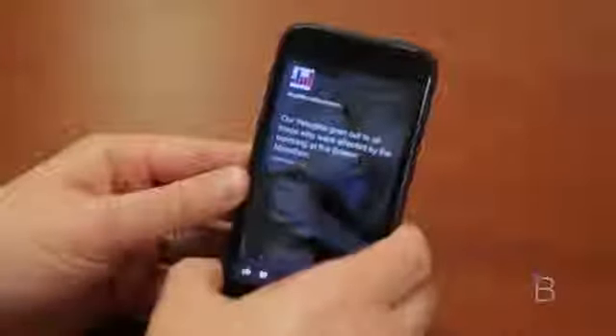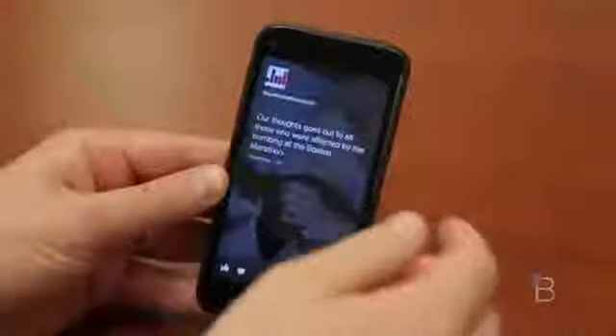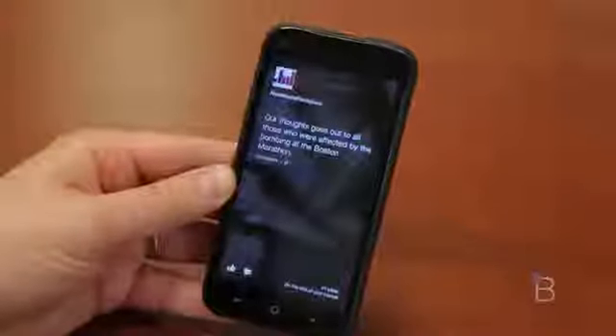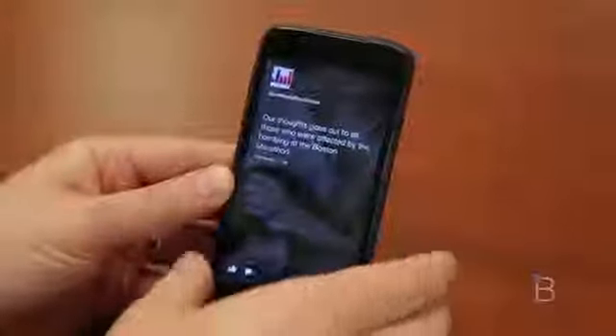So this is my experience with Facebook Home on the HTC First — the launch version and the very first version of Facebook Home. Facebook has said they'll improve it on a monthly basis, so I'll update this review as new features come out. And certainly as Facebook Home comes to other devices, the experience might vary a little bit. To give you guys a full disclaimer, this was used for a little over four and a half days — Facebook Home on the HTC First.